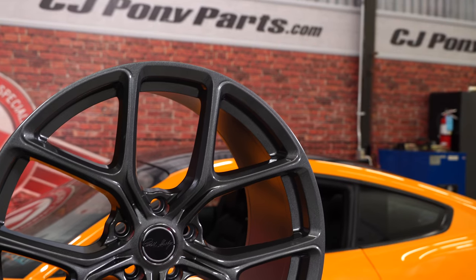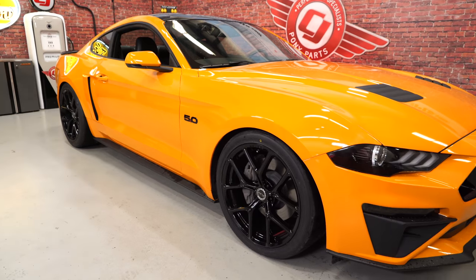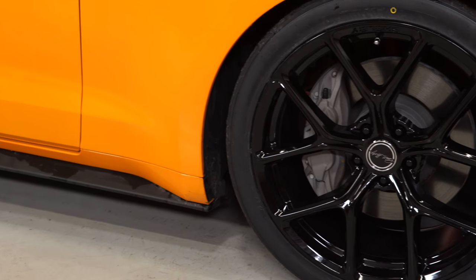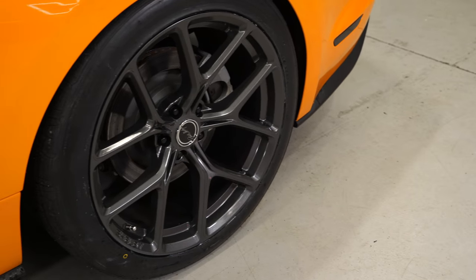These are inspired by the 2018 Mustang GT Performance Pack 2 wheel, featuring a classic Y-split five-spoke design in a cast aluminum construction. These are a flow-formed wheel, making them much lighter and much stronger than your conventional wheel, with a 20x9.5-inch front wheel weighing in at 28 pounds and a 20x11 rear wheel weighing in at 29 pounds.